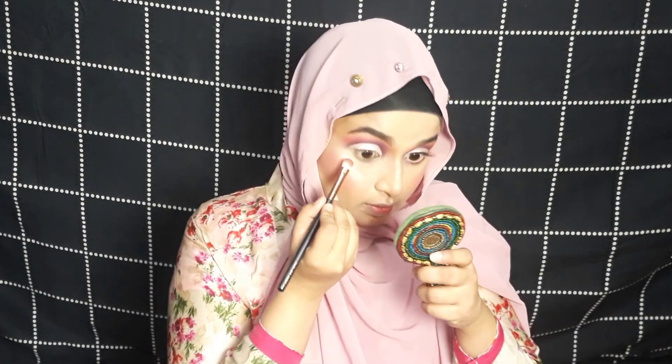For the lower lash line, I'm going to use two colors with a smoky shader brush and apply them under my eyes.